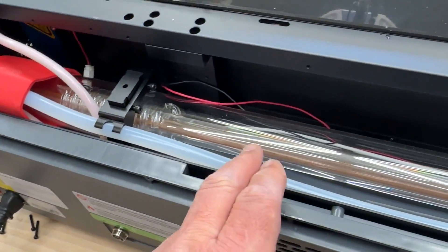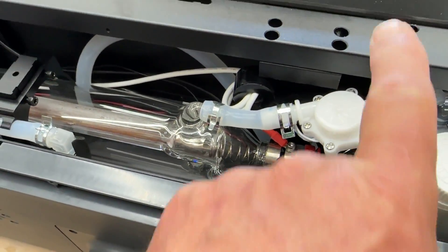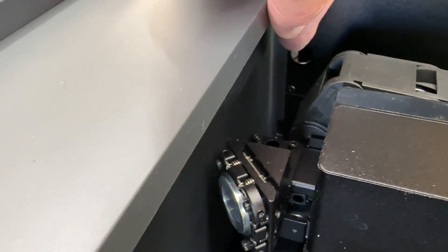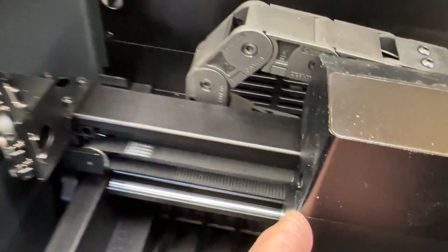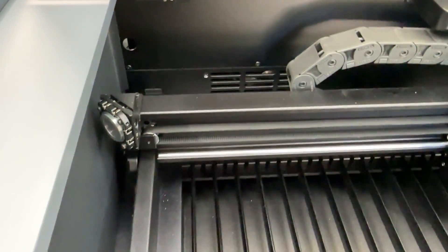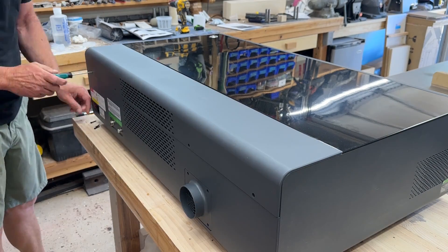While we have this back cover off, we can get a look at how things work here. The laser is generated in that tube. It hits a little mirror at a 45-degree angle and sends it into the enclosure. On the inside, it comes through a hole, hits another mirror, which then turns it and sends it into the laser head. It goes in through a hole in the laser head, hits a third mirror, which directs it down. Once the final 300 milliliters of water is in, you can seal up the tank cover and then replace the rear cover of the machine.